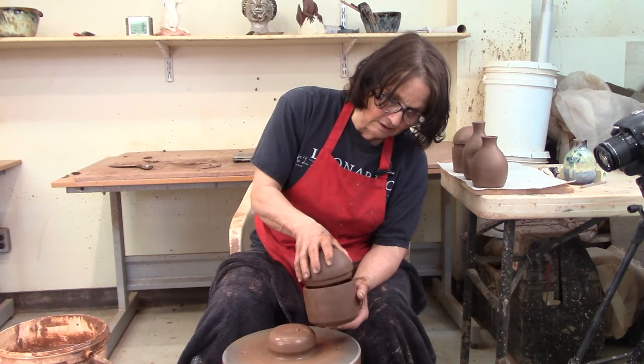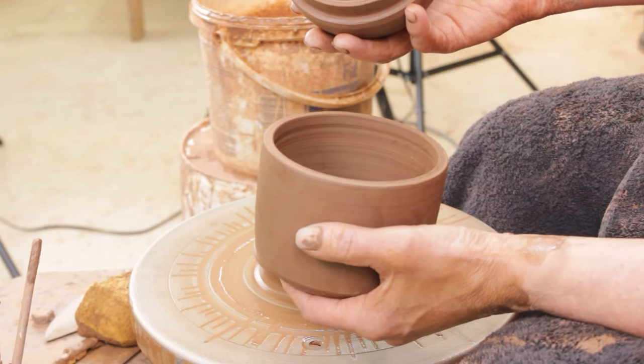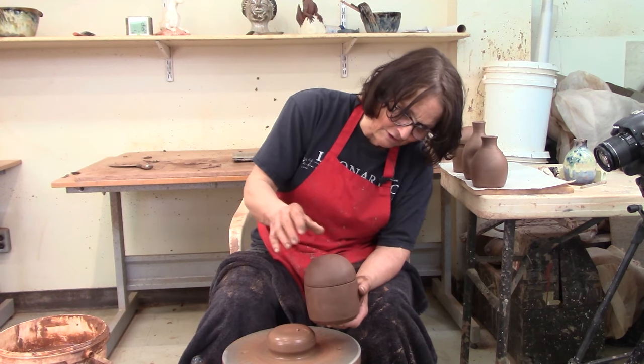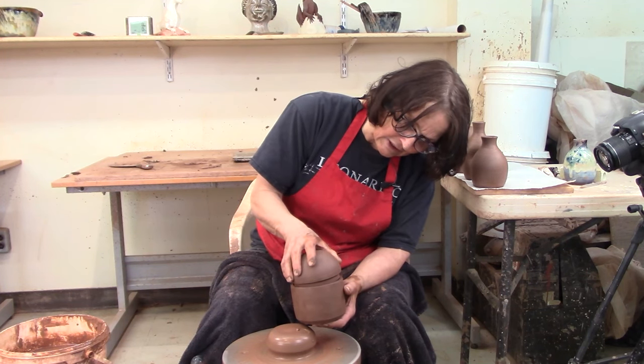Today we're going to make one of these. We call it a lidded vessel, a lidded pot — I don't know what you'd call it. Container, lidded container. It's thrown in one piece, so we're going to get it to this stage today.